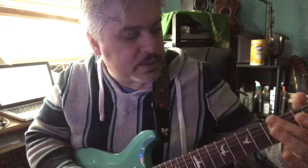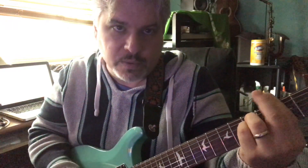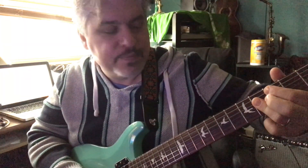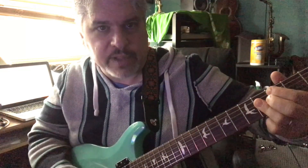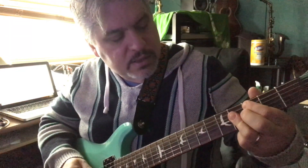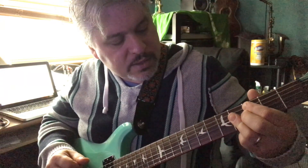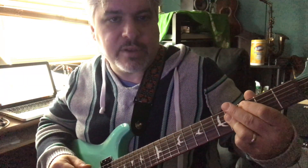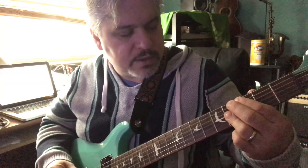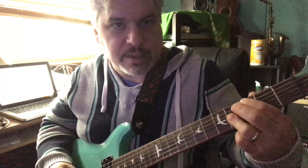The Neapolitan Six is a different subdominant or two chord. So the two chord is the subdominant, this is the dominant, and this is the one chord. The difference is it's a major flat-two chord — basically an A-flat minor with a C in the bass.